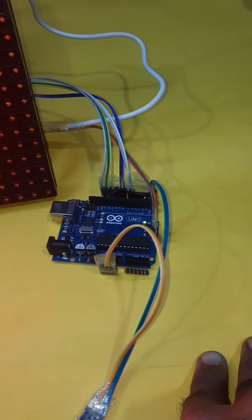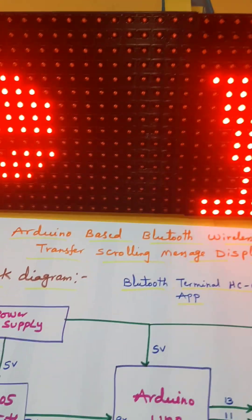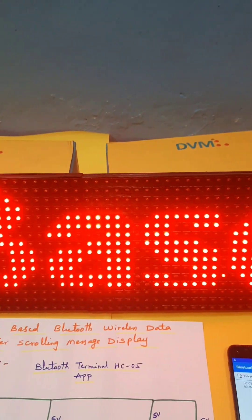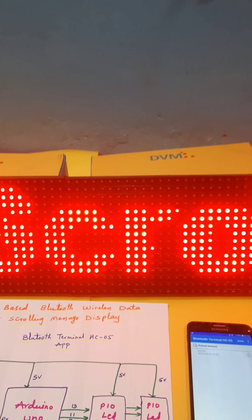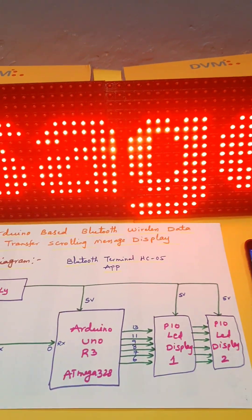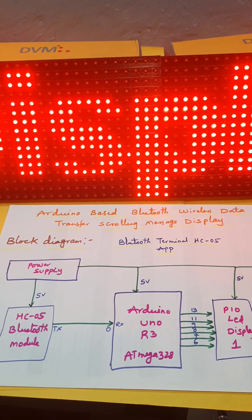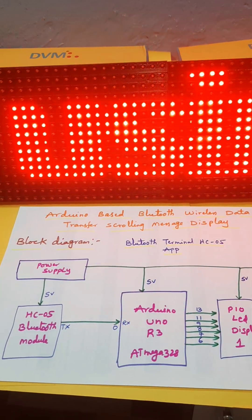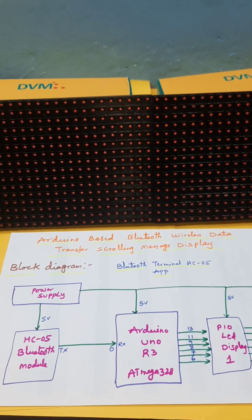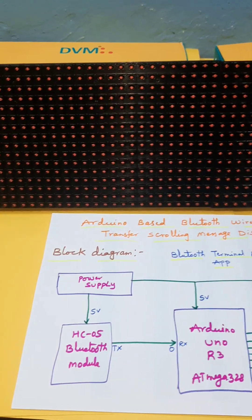This is the Arduino board, Bluetooth module, scrolling message display, and power supply. Now power off, then power on. It is coming: 'Arduino-based scrolling message display using Bluetooth.' It will continuously scroll. Switch off and switch on the power supply board.